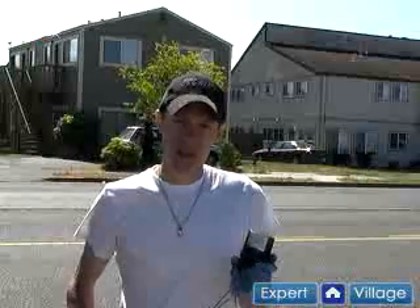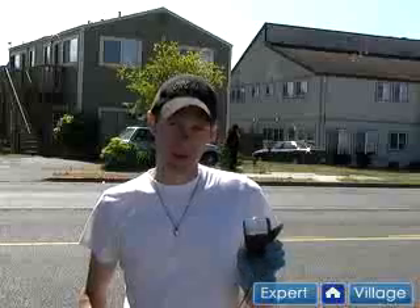Hi, I'm Aaron Gregory on behalf of Expert Village, and we're going to talk about what happens when your car battery dies. To test the battery and the fuses, I'm going to use a multimeter.